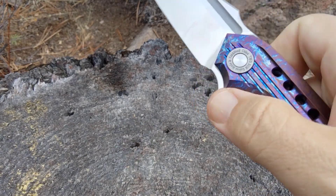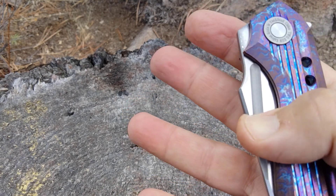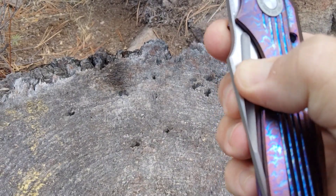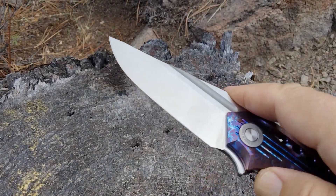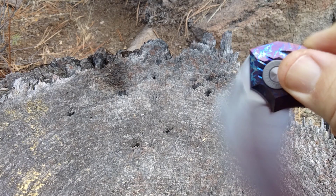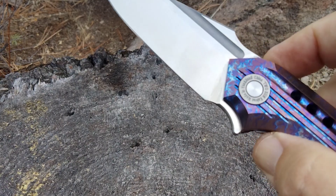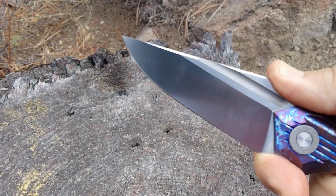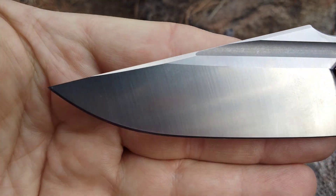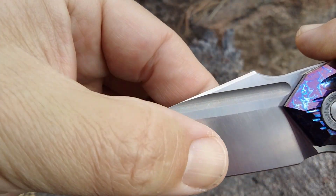Open this up — if you pinch the blade you can thumb it. It takes a lot of getting used to. There's no way for me to finger flick the fuller; it's too smooth. If you pinch it and then throw it, that's how you finger flick it. The flipper tab is nice — could have a little more authority, but it's reliable.